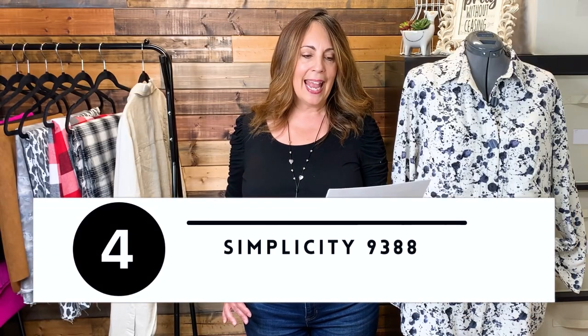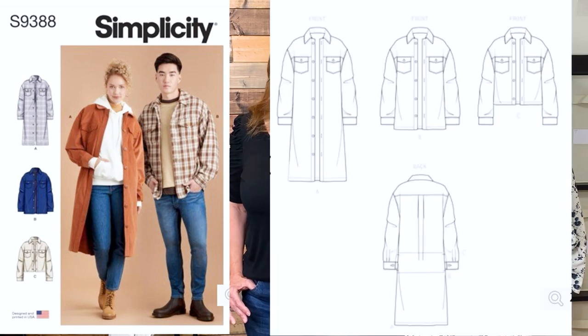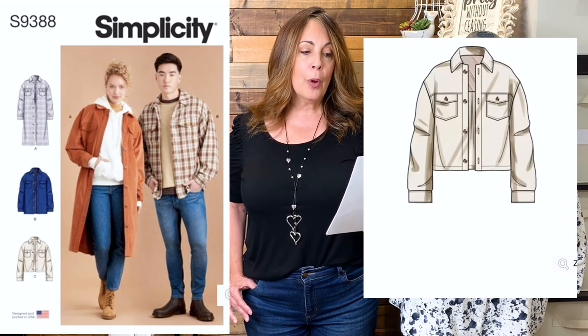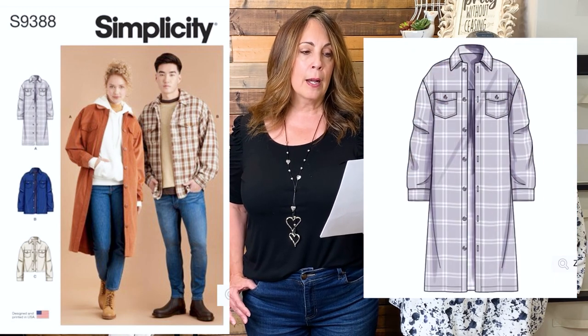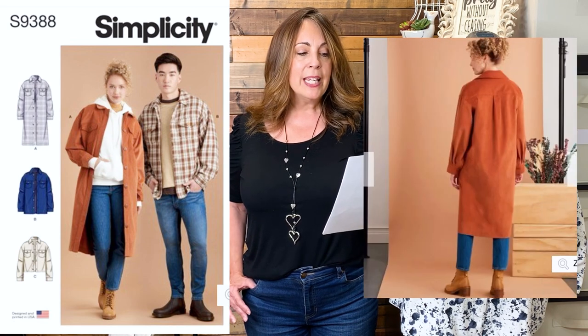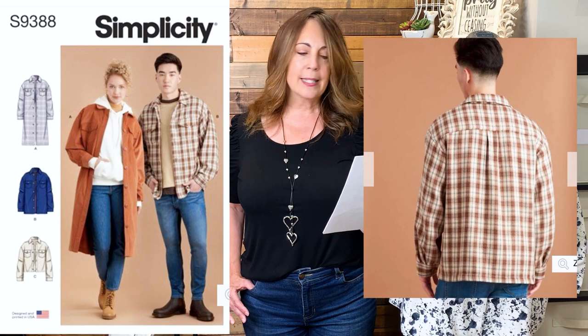In Simplicity, it's 9388, and that is a unisex pattern. It comes in sizes XXS to XXL, that's a 28-inch to 52-inch chest. It's a button-front jacket with yoke, front patch pockets, and side seam pockets, long sleeves, button cuffs with pleats, back yoke with pleat, and lined yokes and sleeves. Fabric suggestions are broadcloth, chino, corduroy, cotton blends, lightweight denim, flannel, linen, stretch wovens, tweed wool types, and sweatshirt fleece.